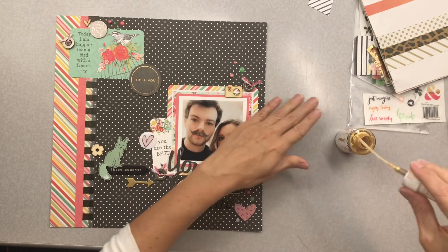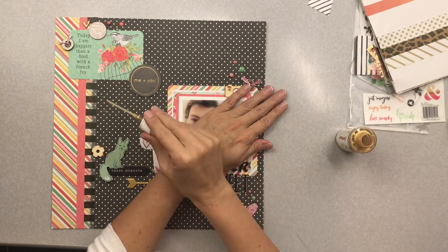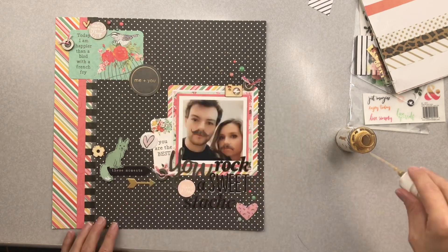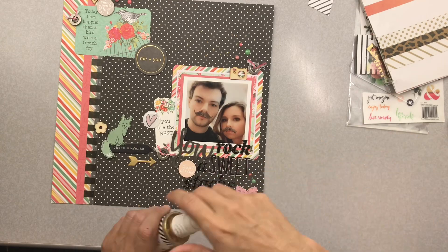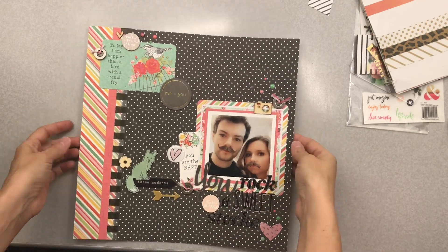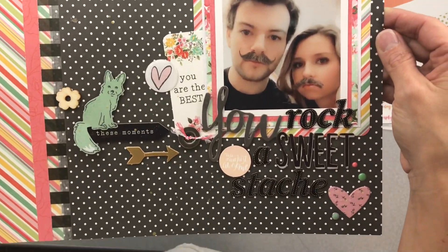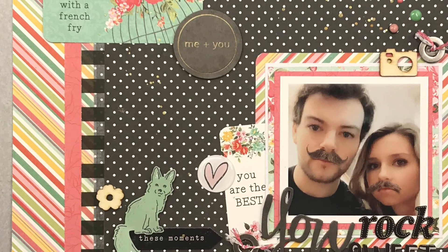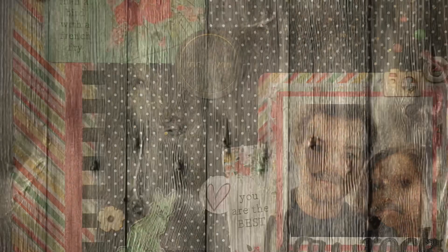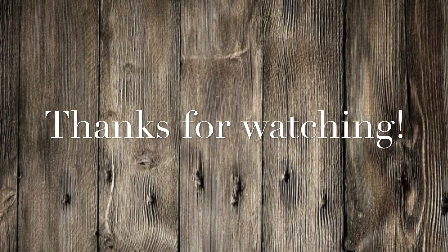I'm going to use just a little bit of Heidi Swapp Color Shine in gold on this layout. I use this mist a lot — partly because gold is my main metallic, but also because it sits just to the left of my desk on my cart, so if I can see it, it gets used. There are all kinds of goodies on this layout. I hope you like what I did today, and I'll see you guys very soon!